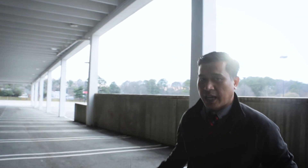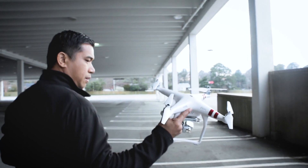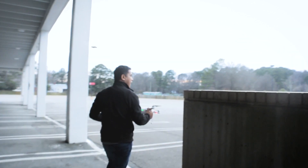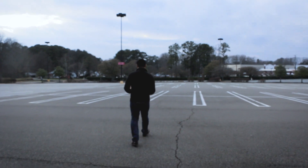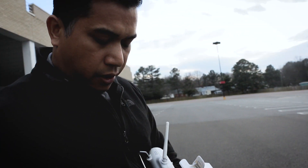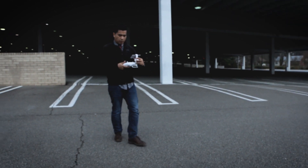We're going outside now to test the flight and make sure everything works. All of our repairs always get a test flight. This is the back of the parking deck at a shopping center in Richmond, Virginia. We're going to power up the drone and find a nice spot. With every flight, we need to get a good GPS signal. I'm going to go ahead and calibrate the compass too.